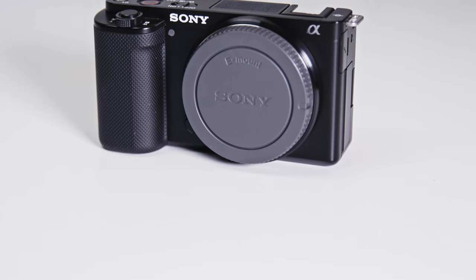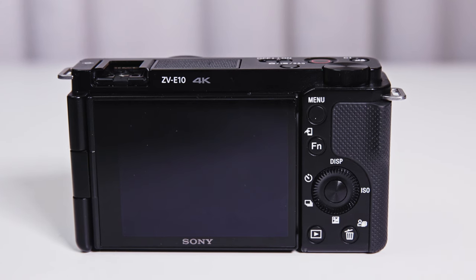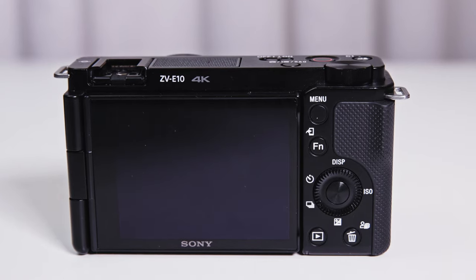Hello, welcome back to Orms TV. Today we are checking out the brand new Sony ZV-E10. We're going to run you through the headline specs of this unit, tell you what it's like to shoot with, and give you a brief overview of the camera in general. We can't give you a full in-depth review because this is still very pre-production, but we still want to bring you those first glimpses of what this camera is all about.